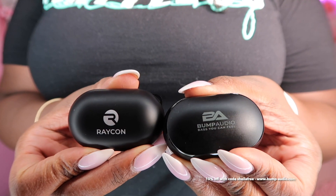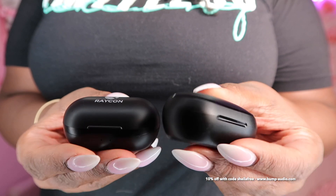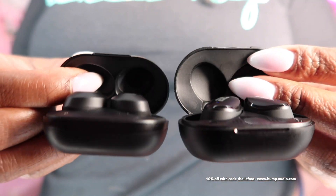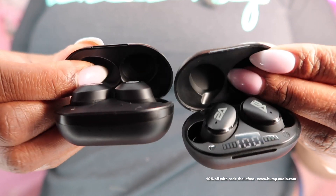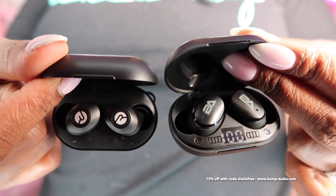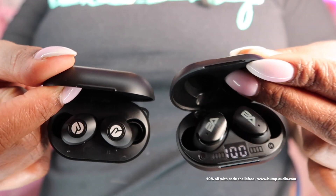This is the Raycon case and this is the Bump Audio case. The Raycon case is slightly thicker than the Bump Audio case. On the inside of the cases, I like the fact that the Bump Buds actually have a digital readout of what the current charge is — these are charged up to a hundred percent.